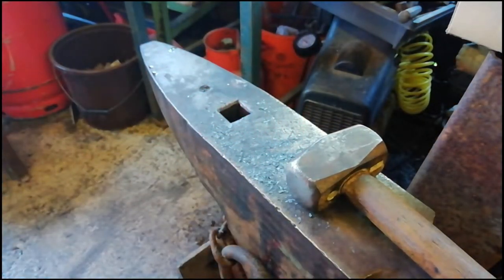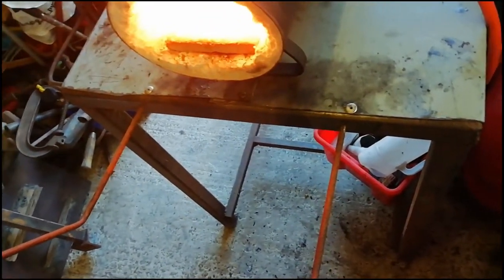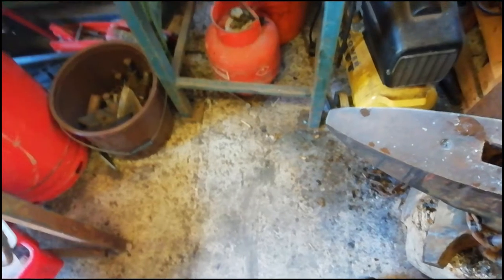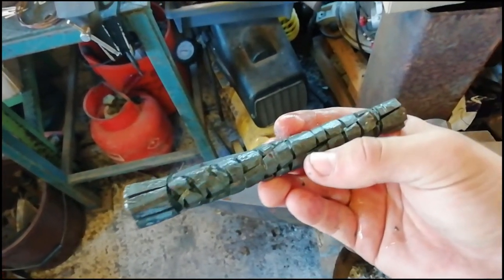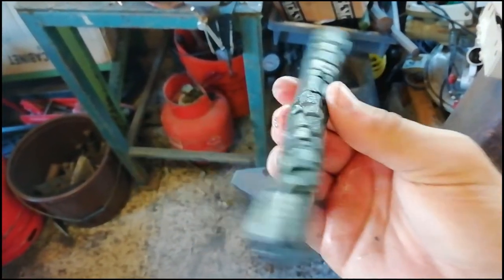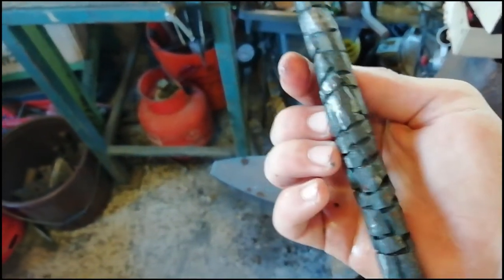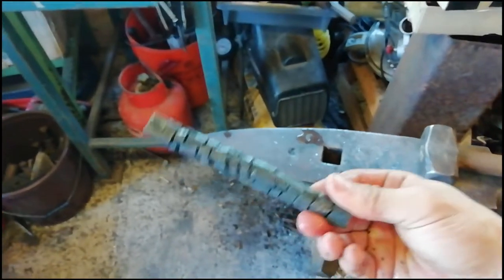I'm just going to cool this off now. There you go — I'll turn that off as it's noisy. Looking through the camera now, that does look quite cool. So that is your alligator slash crocodile twist!